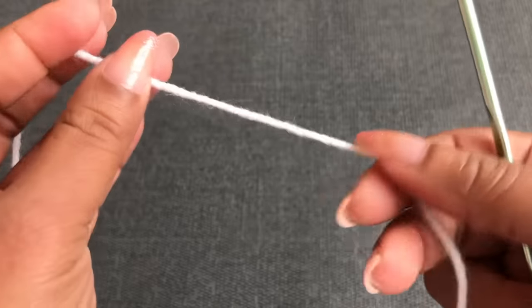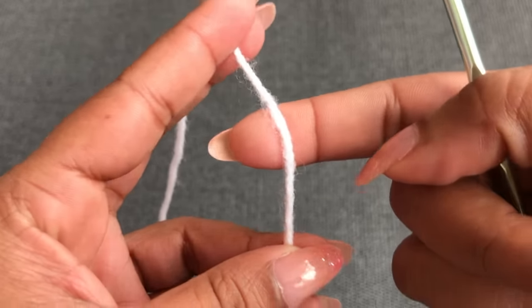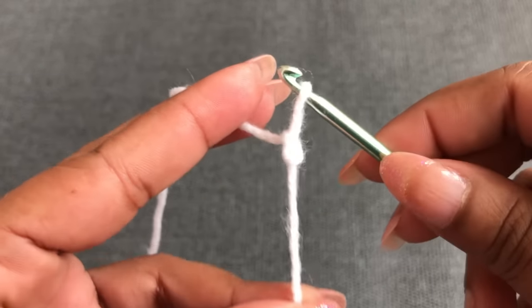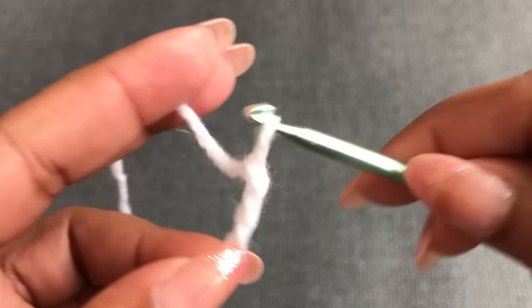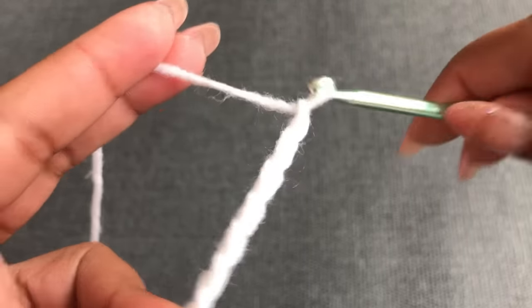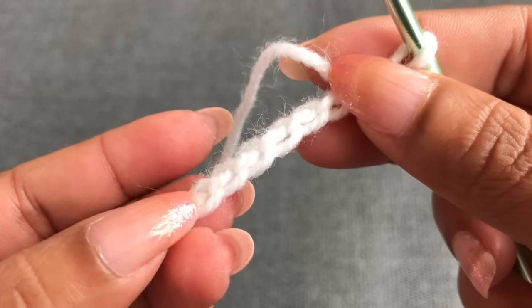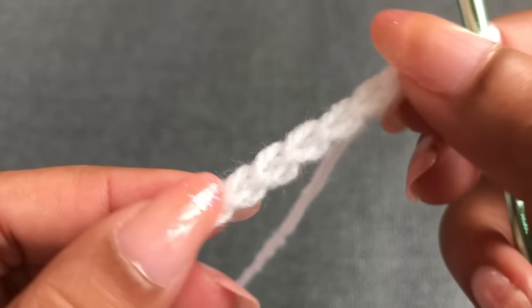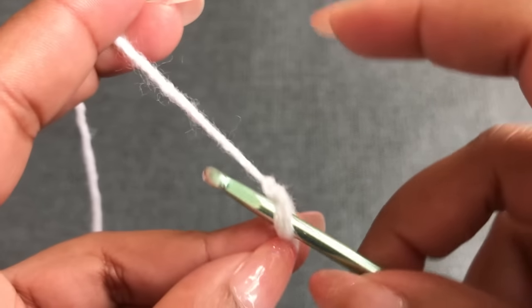Start with the ribbon using the second color. Leave around 15 centimeters of yarn tail — I'm using this to join the ribbon together at the end. To begin, make a slip knot: make a loop, go through the loop, and make a slip knot. Next we need nine chains: one, two, three, four, five, six, seven, eight, nine. Now I have nine chains. All different sizes start with nine chains. Turn the chain to the back side, skip the first chain, into the second chain — single crochet.